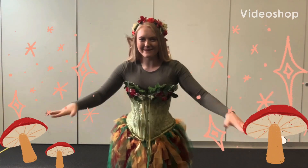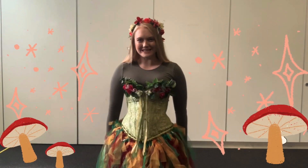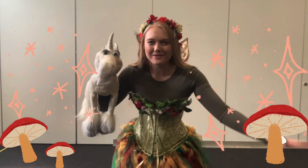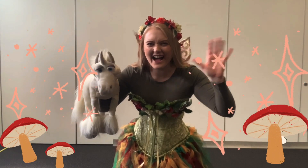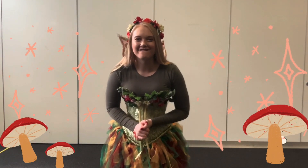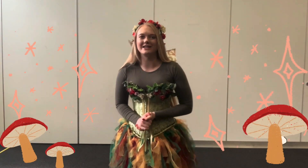Hi everybody, my name is Fairy Hayley and I want you to meet my friend. My friend's name is Fauna. Everybody say hi Fauna! So everybody, today we're going to learn a fairy dance, okay? So I want you to copy me.